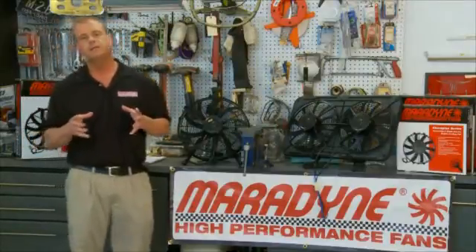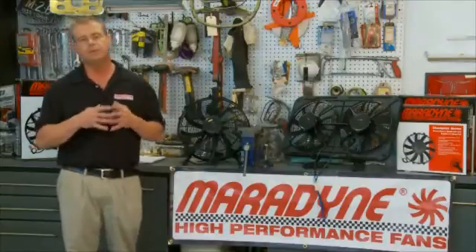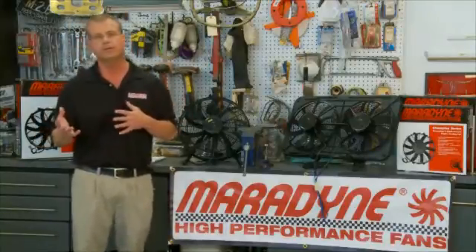The first couple things to consider when helping you choose the proper electric fan for your application is the body style of the vehicle. If we're working with a C3 Corvette with a narrow grille opening or a 1940 Buick with a big wide grille opening, the Buick is going to see a lot of natural ram air where the Corvette is not going to see a lot of natural airflow for cooling effect.